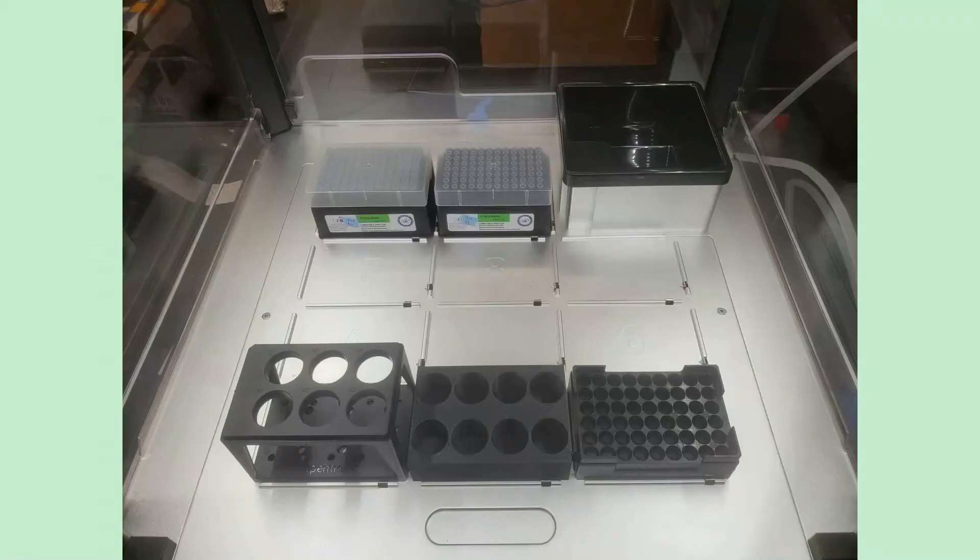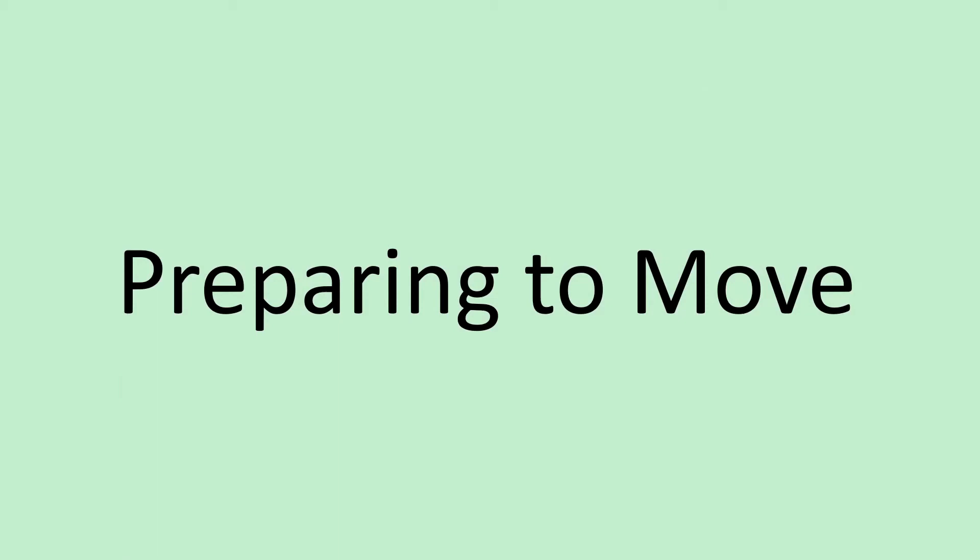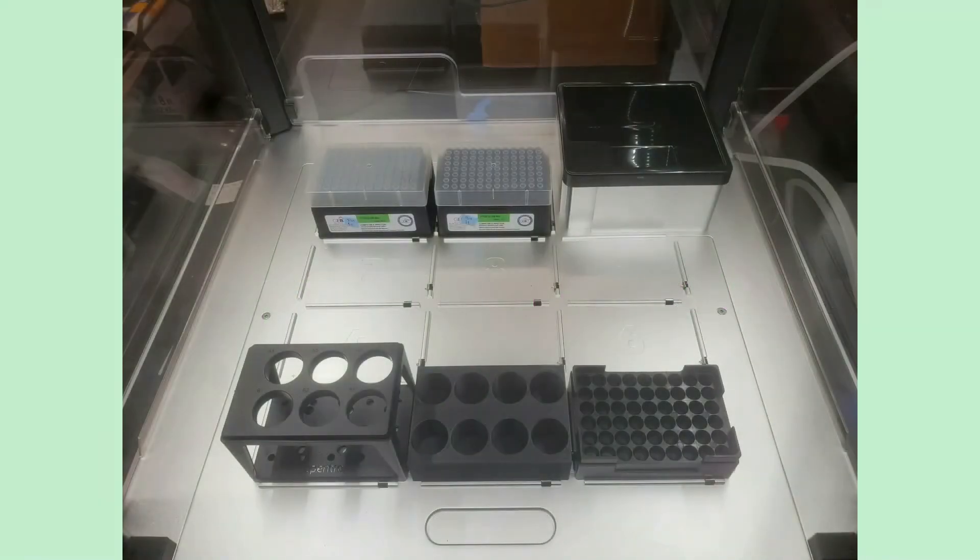Now the robot knows where all the labware is. When writing your movement code, you don't need to specify exact coordinates — you just tell it which position on which plate to go to, and it goes there. It's really well designed and simple. When you have your tubes, scintillation vials, sample vials, and a full kit of pipette tips all ready to go, there's one final check before you start.